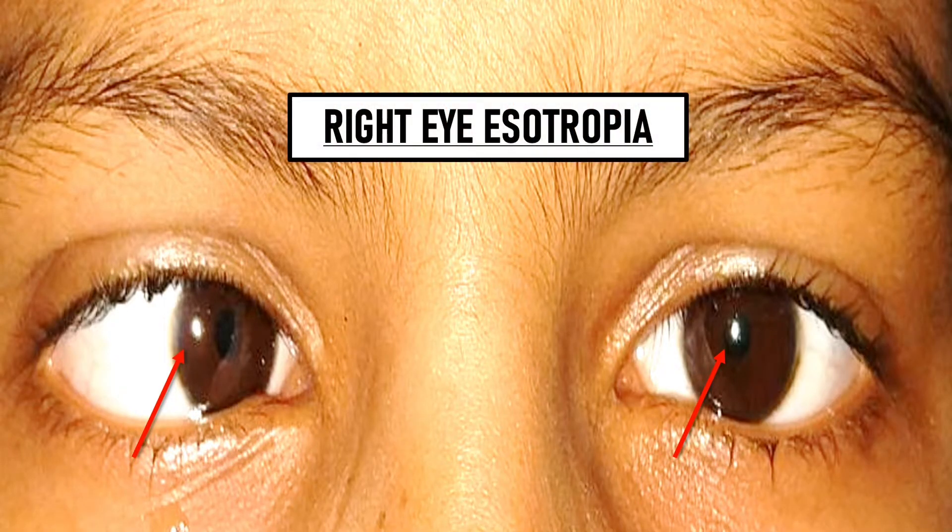In this picture, the light reflex is central in the left eye while in the right eye it is temporal to the pupil, meaning the eye is deviated nasally. This means the patient has a right eye convergence squint or right eye esotropia.